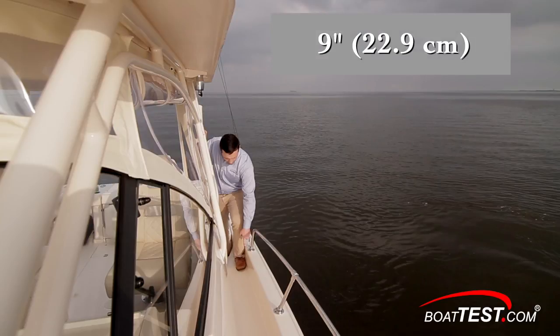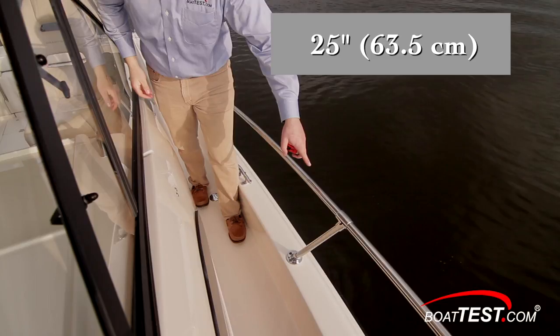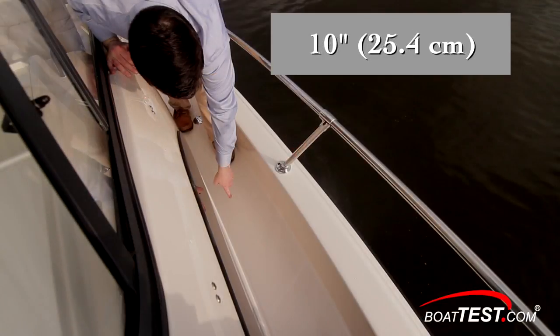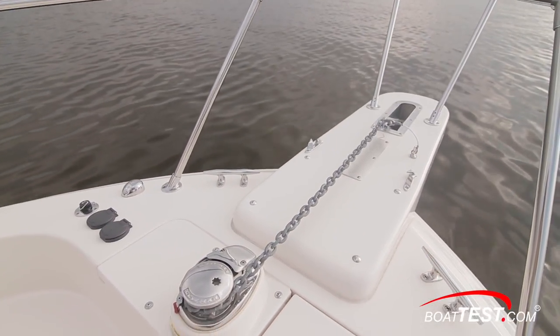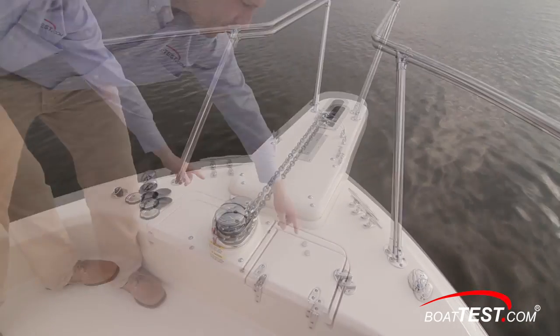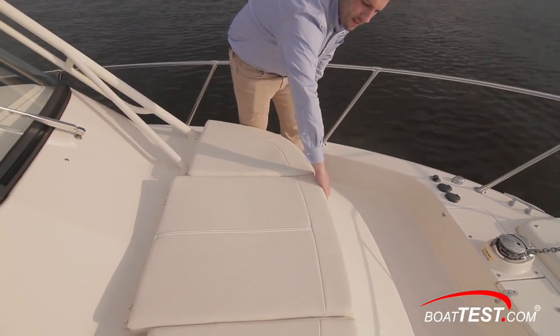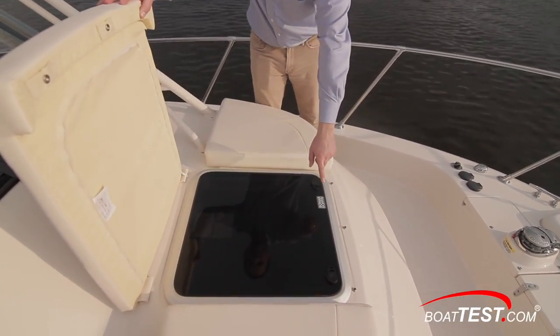There are two steps up to the walk-around side decks. The bulwarks are 9 inches tall, and the rails atop them are 18 inches tall aft and 25 inches high forward. The side decks are 10 inches wide. The Marlin 300's foredeck is recessed 9 inches. Foot controls for the windlass are off the deck, and there's a good-sized hatch to starboard to access the anchor locker. There are cushions on the trunk cabin, and the center cushion lifts up to uncover the cabin hatch below.